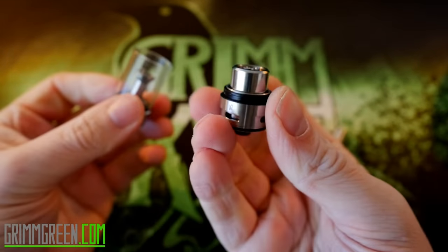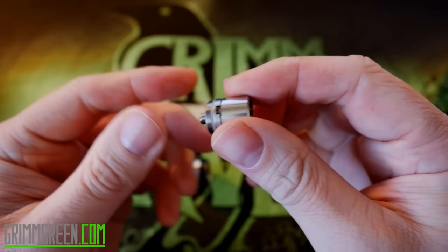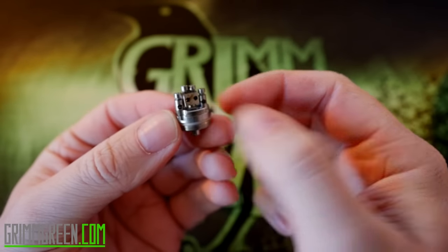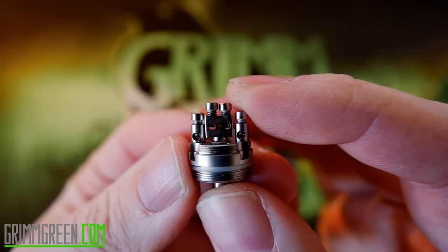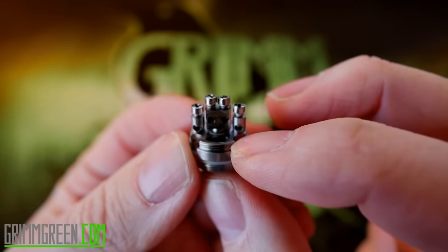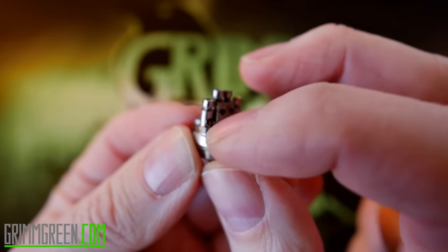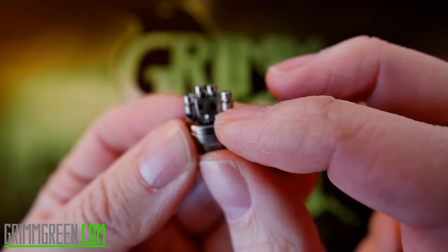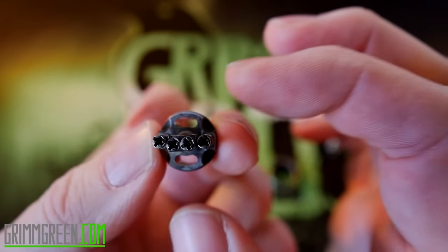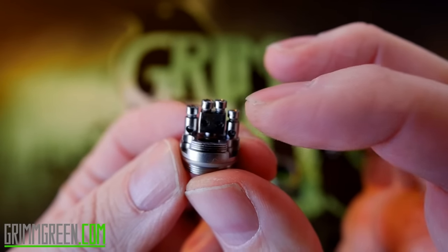The whole thing unscrews to take it apart. There's your deck right there — the deck unscrews out of the base, and then the housing of the deck comes off as well. There's your tiny little build deck. It's a four-post design with tiny little wire holes and Phillips head screws on top. This is where you'll have your juice coming up and your wicks. There are big kidney-shaped airflow slots right there — this tank has really really nice airflow.